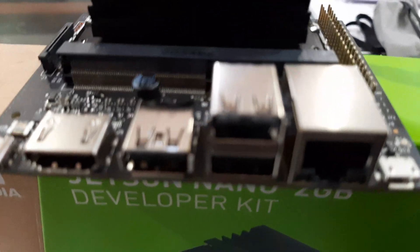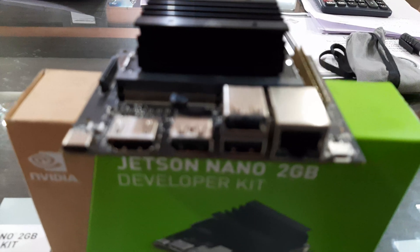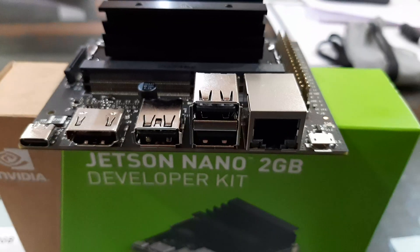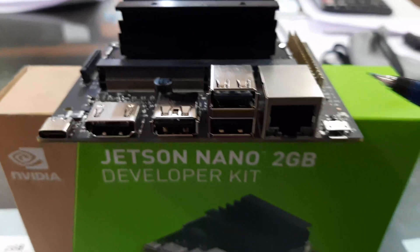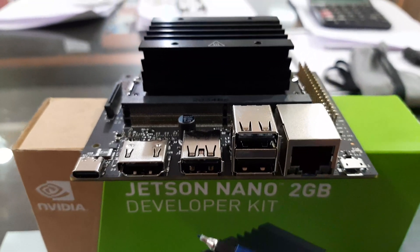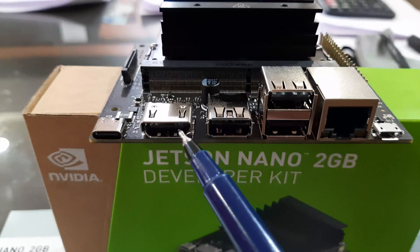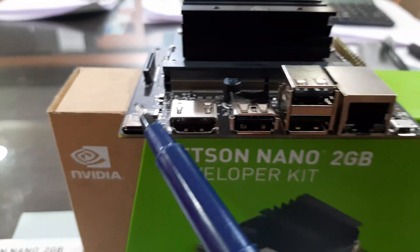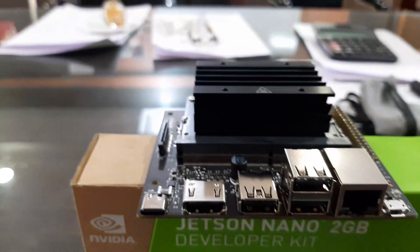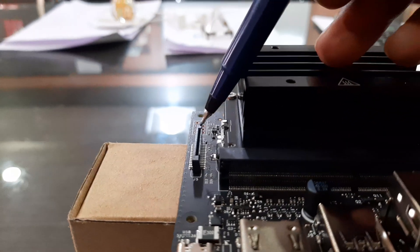To start with, we have a 40-pin extension header over here. Then we have the gigabit Ethernet slot, followed by two USB 2.0 ports and a USB 3.0 port. We also have an HDMI output port here, and most importantly the board is powered up by USB-C, which is available here.